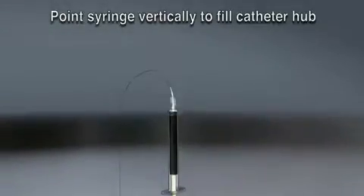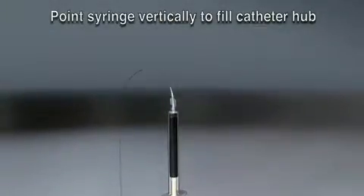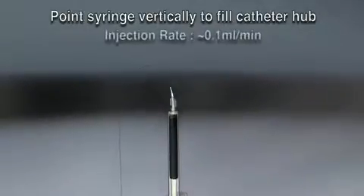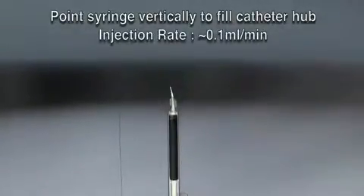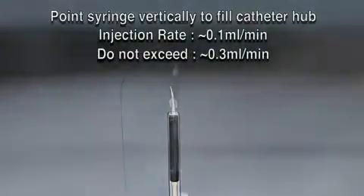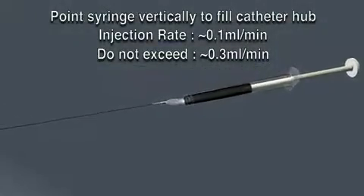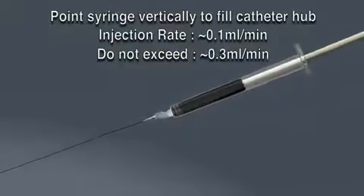Begin injecting the Onyx to displace the DMSO. It is recommended that Onyx be injected at a slow, steady rate of approximately 0.16 milliliters per minute. Do not exceed 0.3 milliliters per minute. Be sure to avoid overpressurization. Once the Onyx passes through the hub, hold the syringe in a more comfortable position and continue injecting Onyx at the specified rate. Begin fluoroscopic imaging just prior to displacing the catheter dead space volume. If visualization is lost at any time during the procedure, halt Onyx delivery until adequate visualization is re-established.